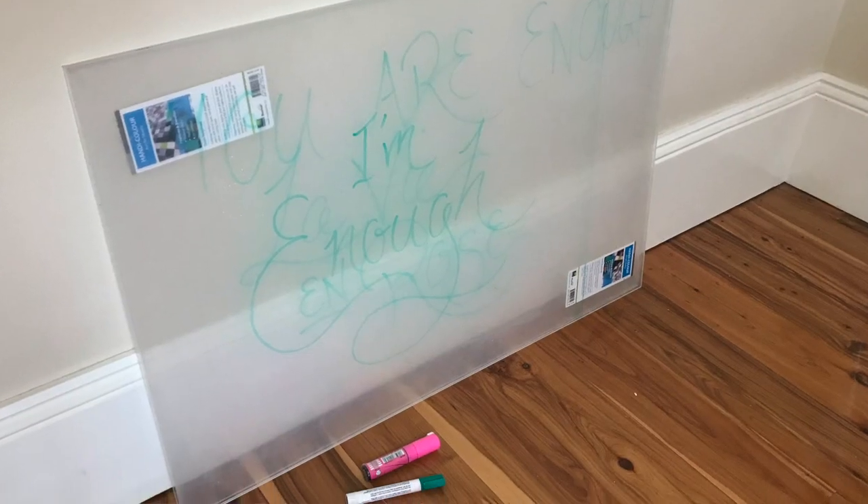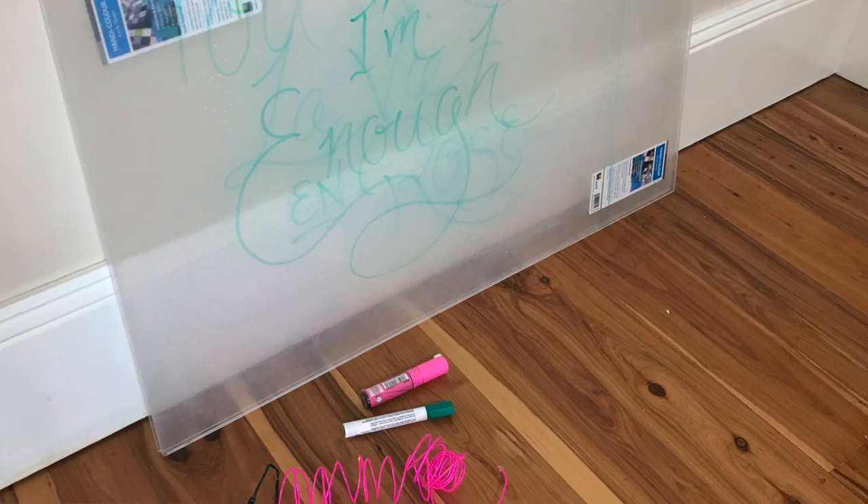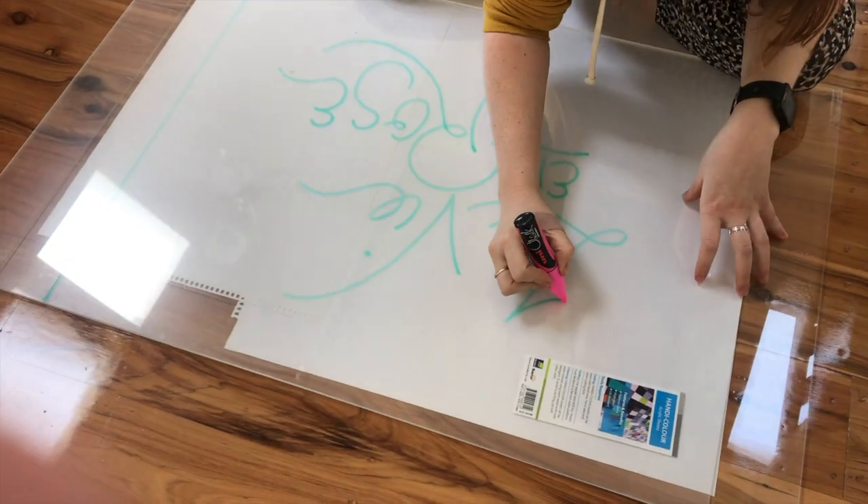I wanted to have these neon signs but I cannot afford neon signs — if you want custom neon signs they cost like 500 bucks. So I made them. I made them out of sheets of perspex from Bunnings and lettered on them using chalk paint.